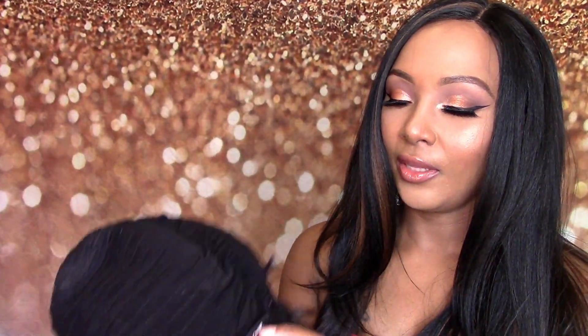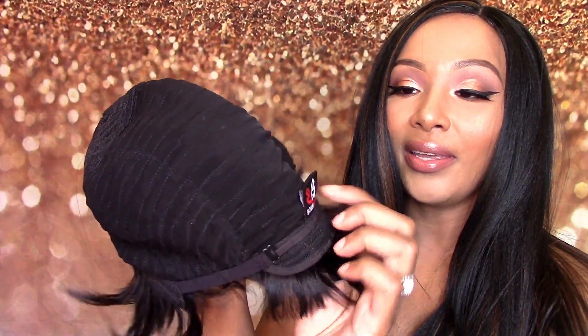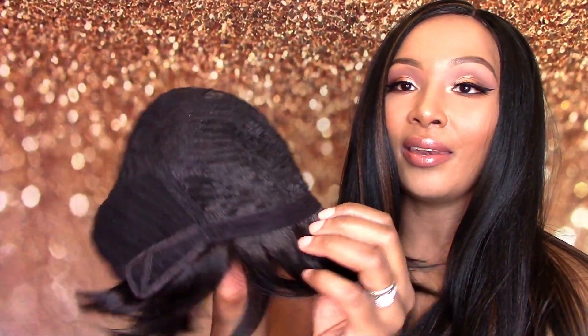I forgot to show you the inside of the cap — I usually don't forget. This one doesn't have any combs in it. It only has adjustable straps in the back and none in the front. Now I'll be right back.